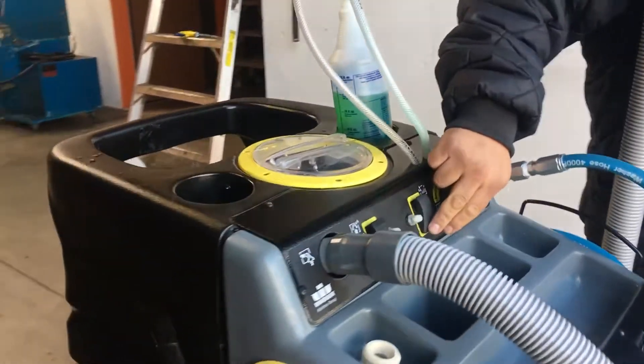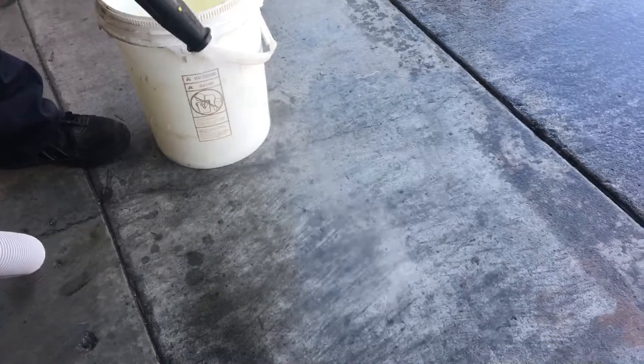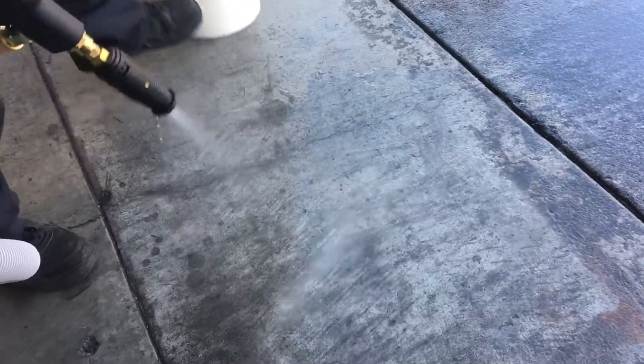We're going to put it back on the low setting and kind of spray the floor down a little bit and show you the vacuum on it.